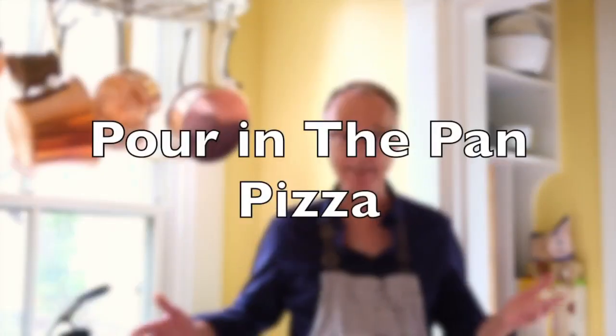Hi, this is Christopher Kimball from Milk Street at Home. A couple weeks ago I got a good idea — maybe a great idea — of taking a focaccia recipe from southern Italy, a really unusual recipe, and turning it into a pizza.